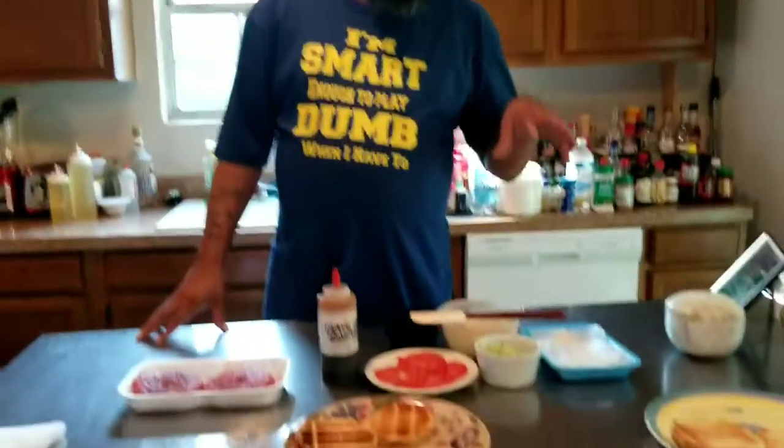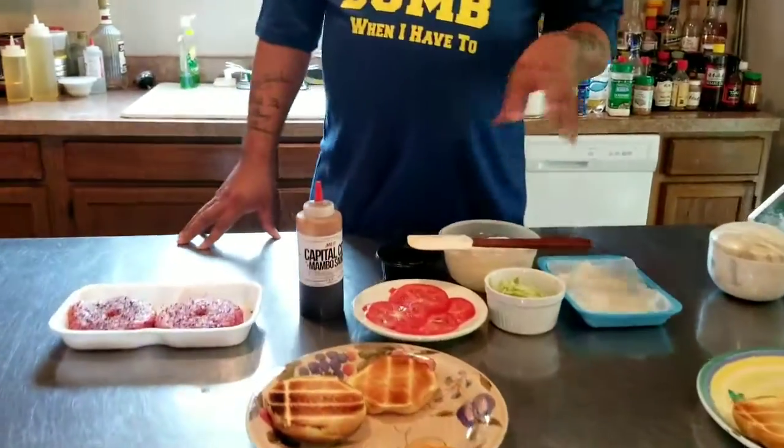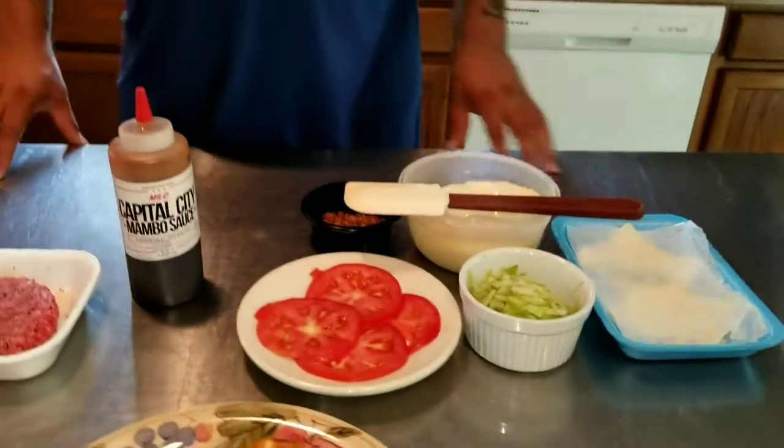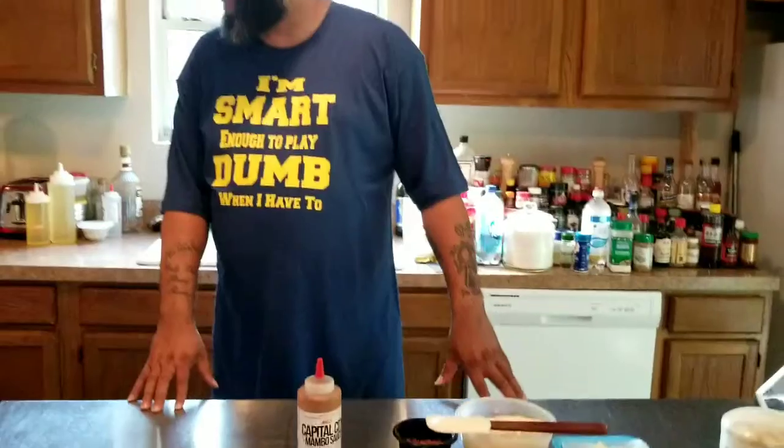We got some tomato, bacon, lettuce, white American cheese, bacon, mayo. And we're going to have mambo burgers up in this piece. That's how we're going rocking.